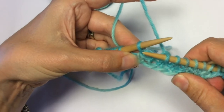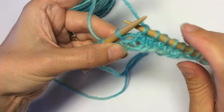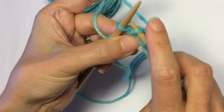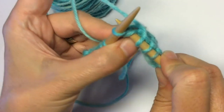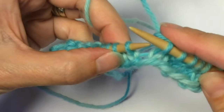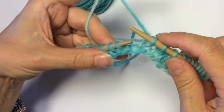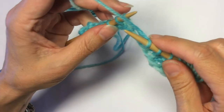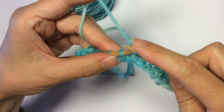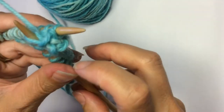Since I have the right side of my work facing me, I want to lift this wrap from the right side of the work so it stays hidden. I come into the wrap knitwise, come into the stitch knitwise, and come through both. Then I work one stitch past, and wrap and turn again: yarn to the other side of your work, slip that stitch purlwise, yarn came to the back again, stitch goes back on the needle, and turn your work.